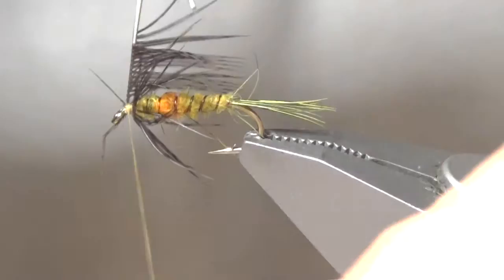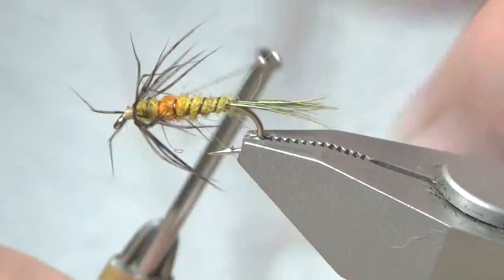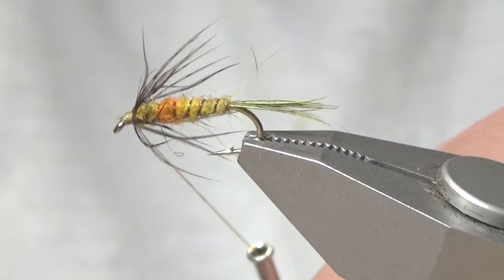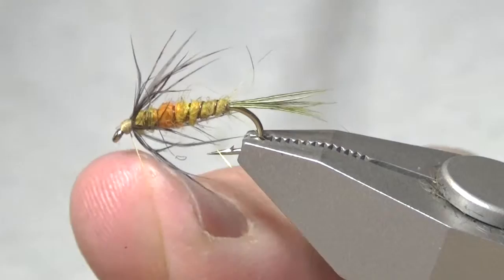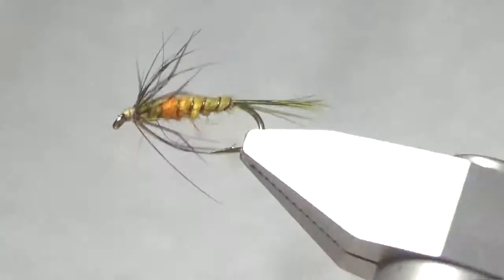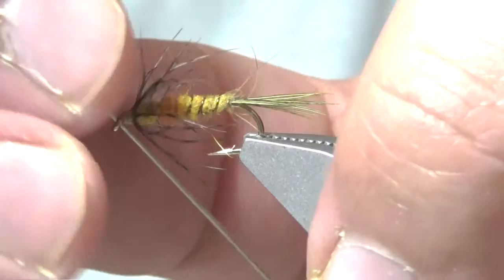Now I'm going to bind down the feather and snip it off, being careful not to cut the tie-in thread, and preen back the fibers that have worked their way up. I'm going to do a wet finish and snip off the tie-in thread. From here I'm going to add a drop of head cement after I look it over. I'll come back and add another one, then run the little pin it comes with through the head just to make sure I didn't clog it up.